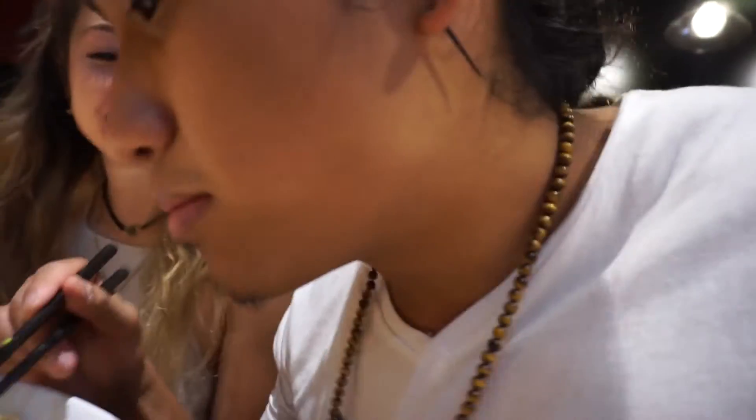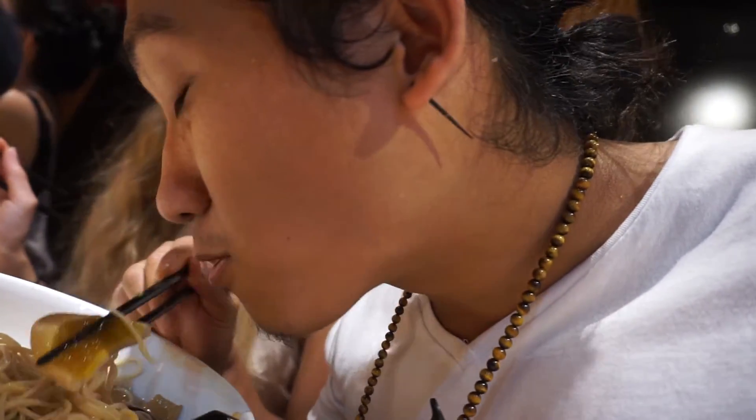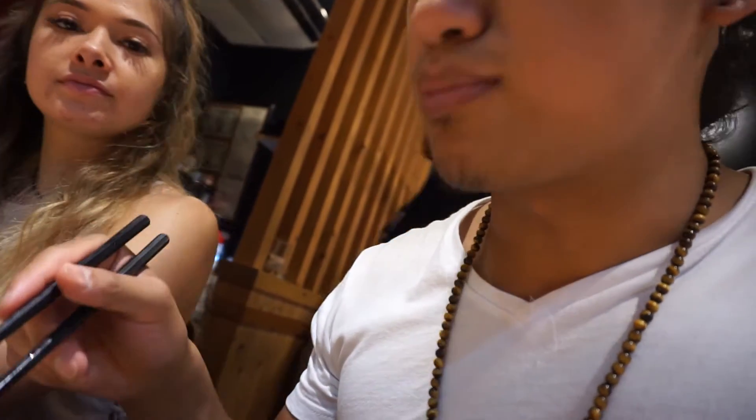I forgot to try the egg. This is what the egg looks like — it's supposed to be a little bit runny. That is not a normal egg. That's a good egg. I could eat that every day.